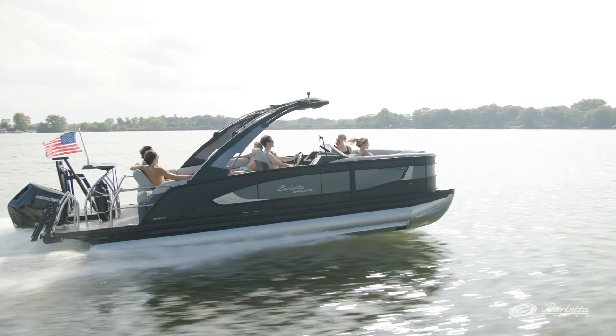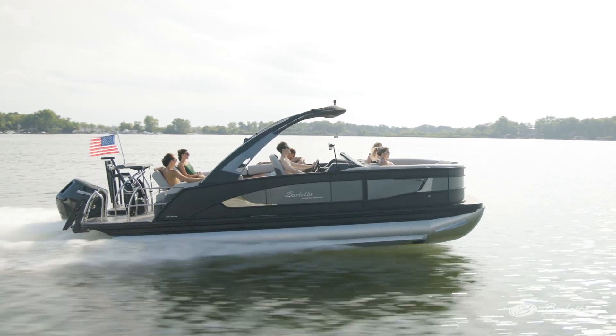This boat is powered by a Mercury 350 Verado V10 and features digital pre-rig. There you have it — a closer look at the Lusso L23MA, which is new for model year 24. If you need a floor plan to maximize your seating, this boat's for you.